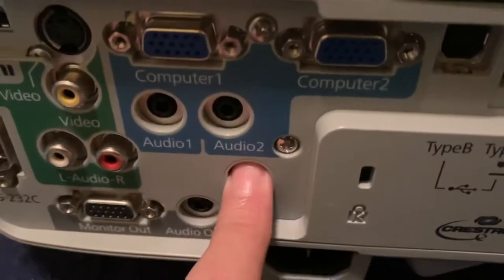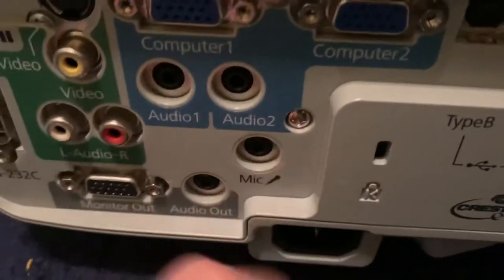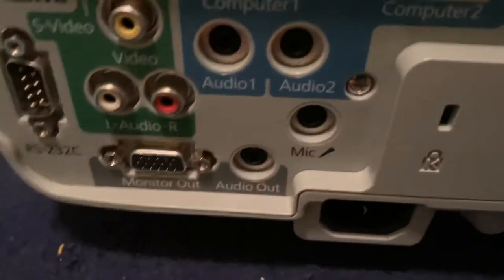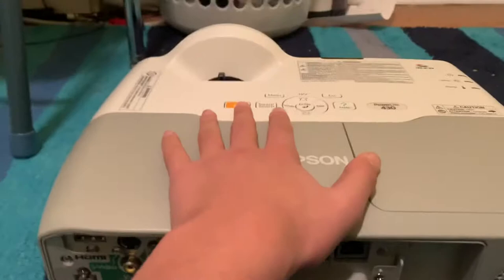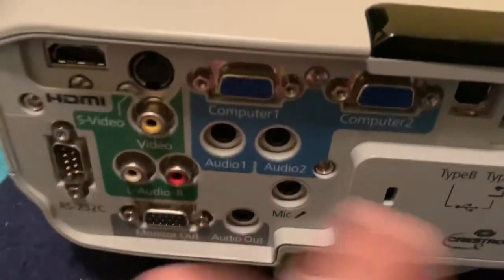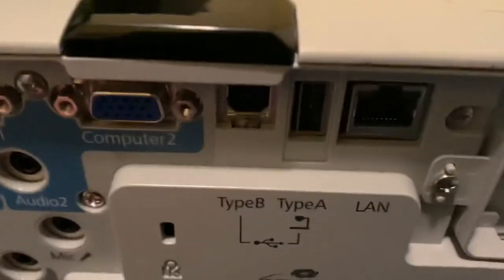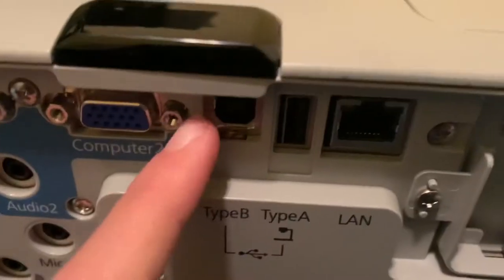There's also a mic input — I honestly don't really know what that's for. Then there's an audio out for when you want to take the audio out for HDMI or the whole audio the projector is playing and send it to external speakers. And over here we have a USB Type-B port.